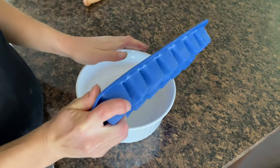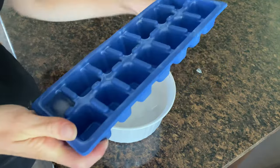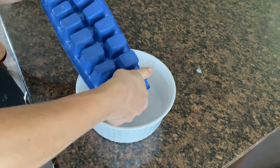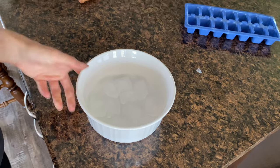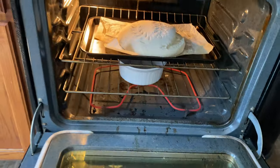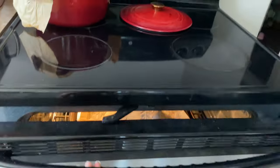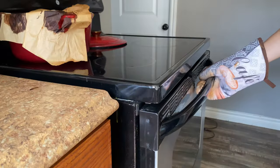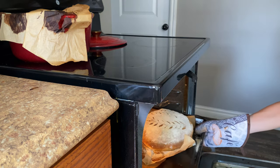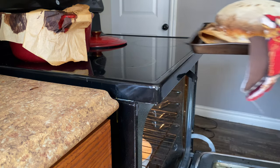I took a small oven-proof bowl, added some ice to it, and put it on the bottom rack of the oven with the bread on the top rack — hopefully that will work. Since I don't have to manage a dutch oven lid, I just baked this one at 450 degrees for the full 35 minutes.